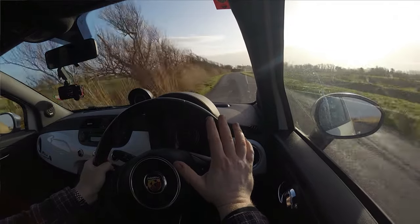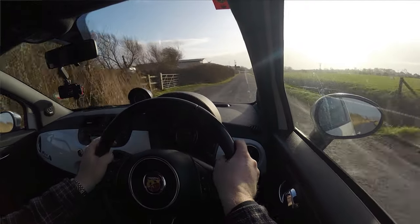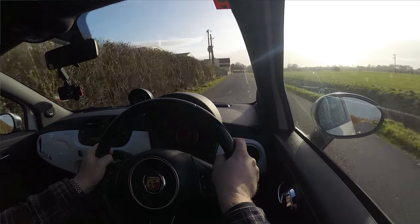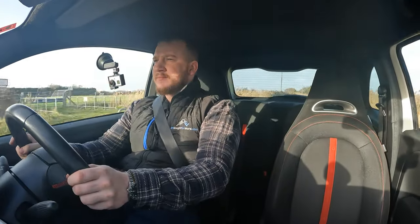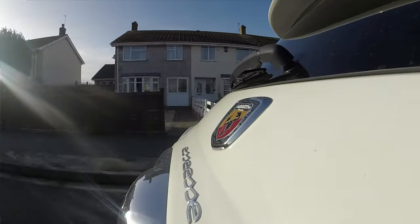Despite this not having the drilled and grooved discs — obviously replaced with budget ones — it's not really going to affect the braking performance, and it actually is surprisingly good at braking. One thing I particularly like is that when you apply heavy braking, it automatically deploys the hazard lights for you. Quite a neat little touch.